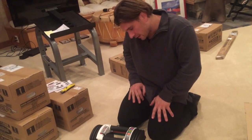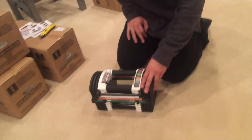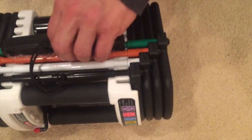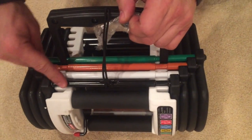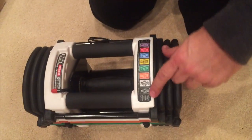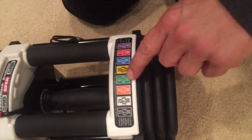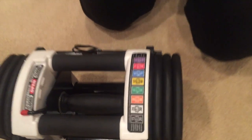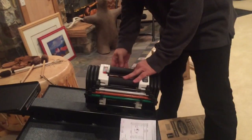So this is your PowerBlock here. On the side you can see it goes black, white, orange, and green — all the way up to the green weight. You can look on the front and see that the green weights go up to 50 pounds. So when I have everything assembled as shown, this is a 50-pound weight.